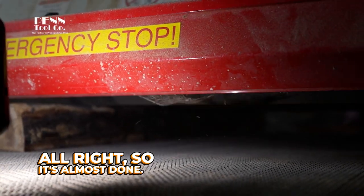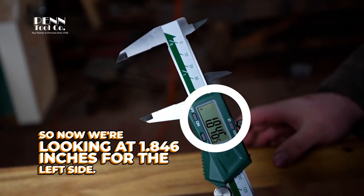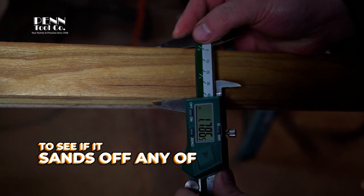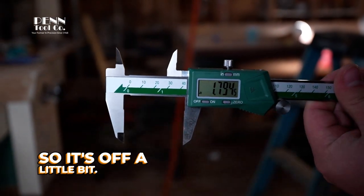All right, so it's almost done. We're looking at 1.846 inches for the left side. Now we send it down the right side — we won't adjust anything to see if it sands off any of the wood. It looks like about 1.794. So it's off a little bit.